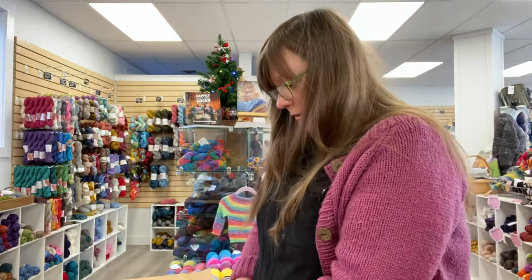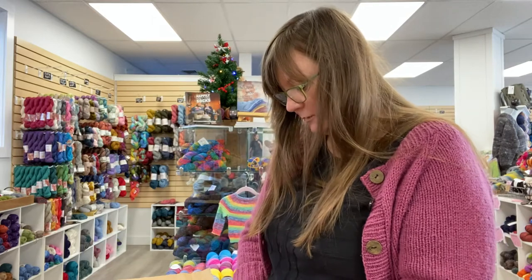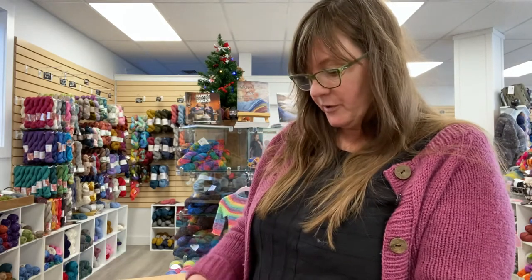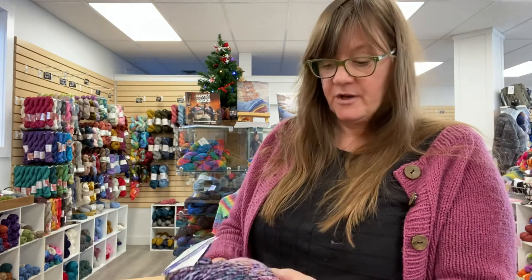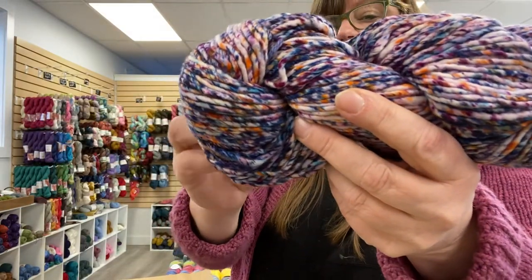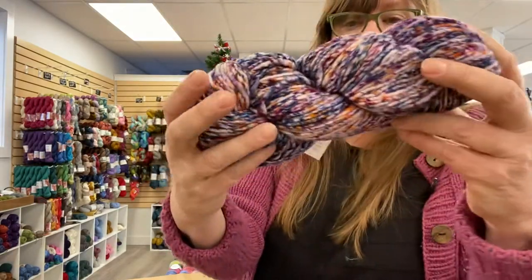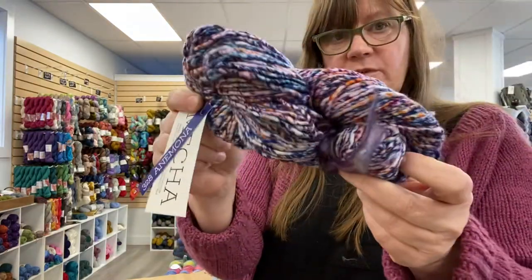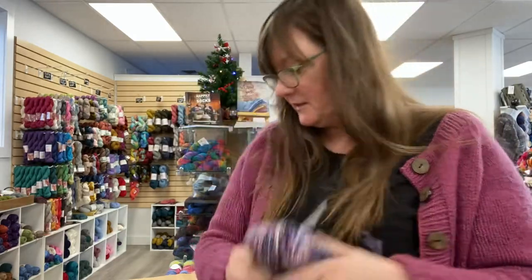I have one and I'm ordering more — it's on the way, hopefully soon. And Mecha, which is a bulky Malabrigo yarn — I only have one bag of Mecha, but this is a fun new colorway. It's called Anemona. So beautiful, super soft. I have never seen this knit up, but it is very pretty.